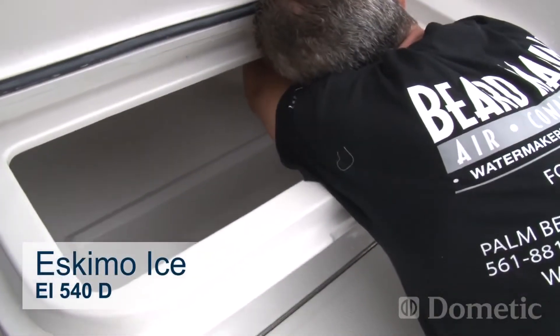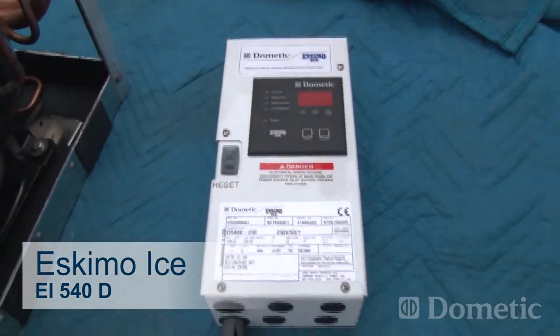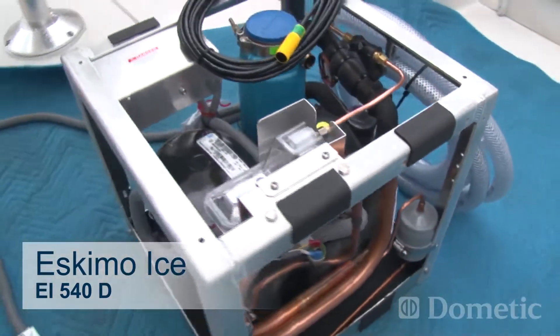They've produced for us an opportunity to fill a container that we don't make much use of when we're out on the water with crushed ice. We're installing the EI 540D Eskimo ice machine.